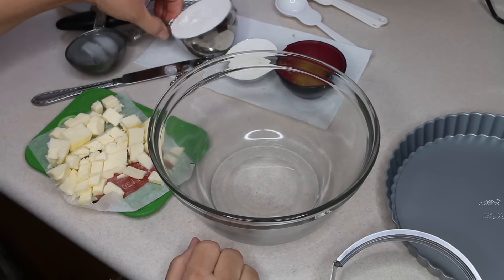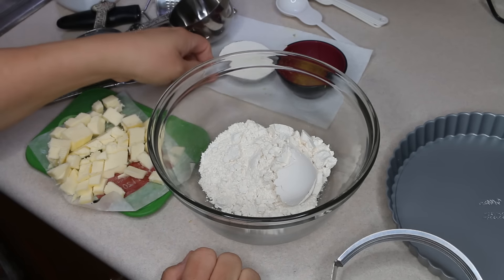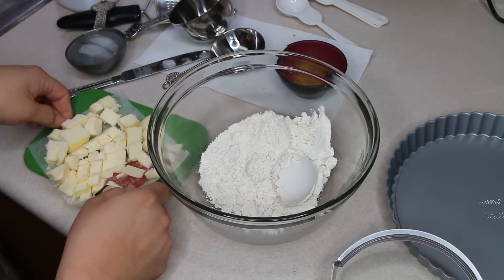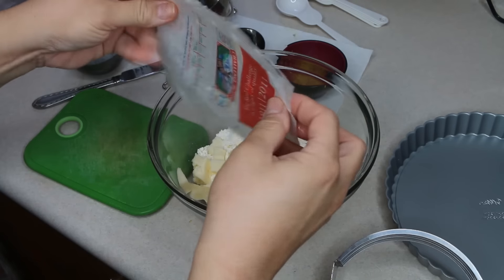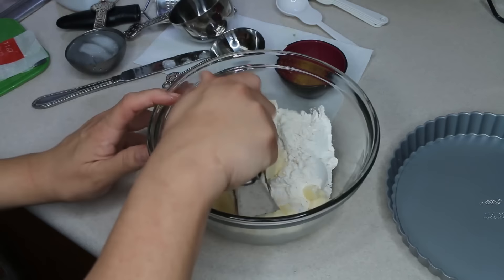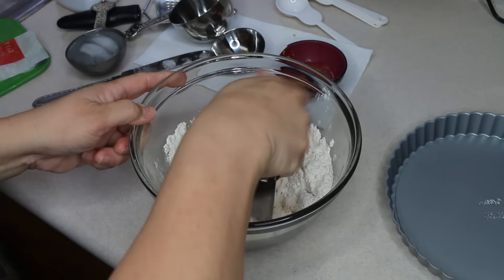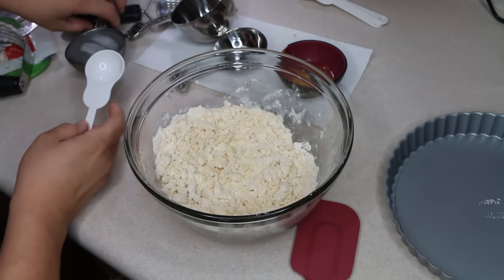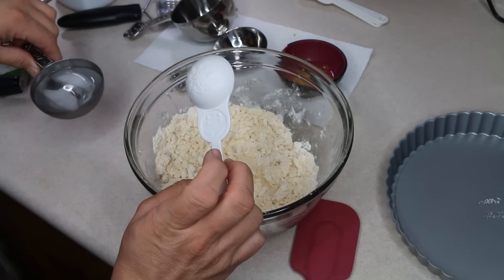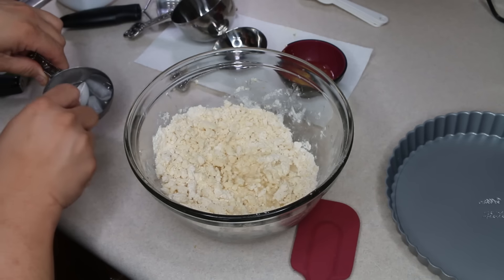We're going to start with one and a quarter cup of all-purpose flour. Into that we are going to cut in - you can use a food processor for this or two knives if you don't have a pastry blender - half a cup of cold butter that has been cut into small pieces, and we're just going to blend this until it resembles coarse crumbs. Then I'm adding three tablespoons of cold water, using my cute little Russian doll measuring spoons in honor of Ala.